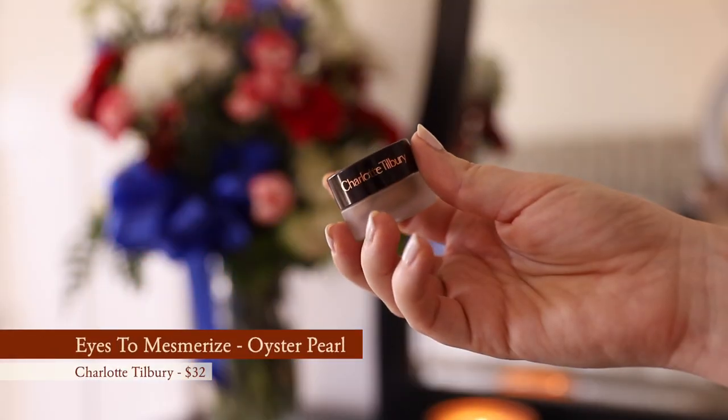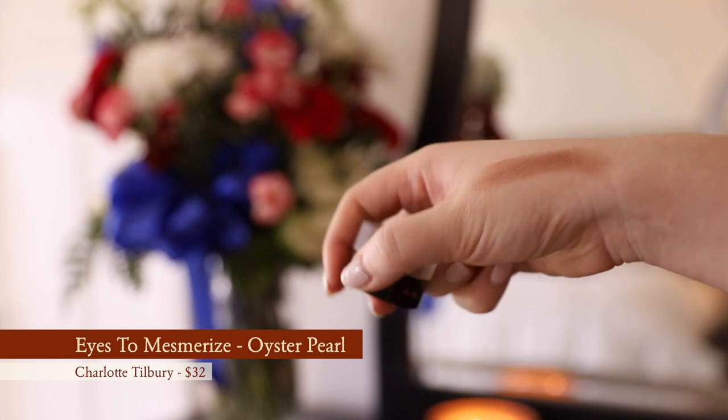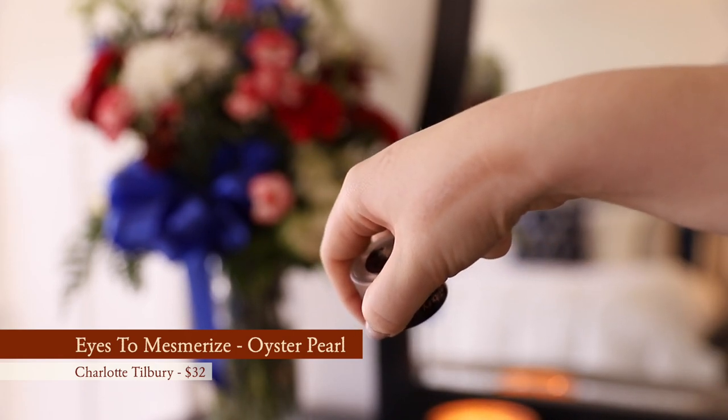For the easiest eye look ever, I'm going to use the Charlotte Tilbury Eyes to Mesmerize in Marie Antoinette — now called Oyster Gold. It's such a good one-and-done shadow. I'll take a flat brush, put it all over the lid, and then blend it out into my crease with a fluffy brush. Super simple.